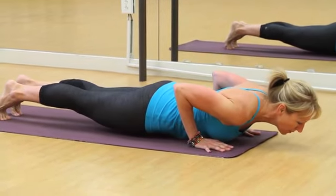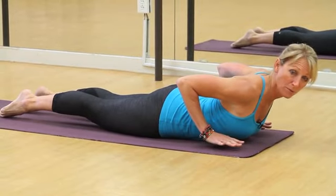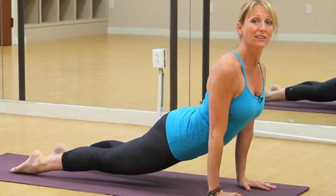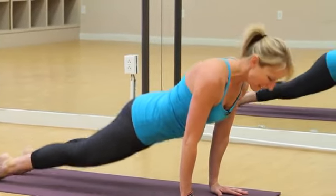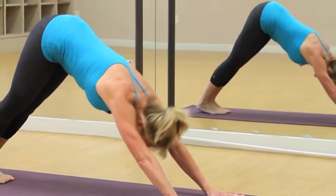Then lower all the way to the ground, coming up to either cobra with no arms or pressing to upward facing dog, lengthening your belly in the front of the body, and then exhaling back to downward facing dog. This is called the half series.